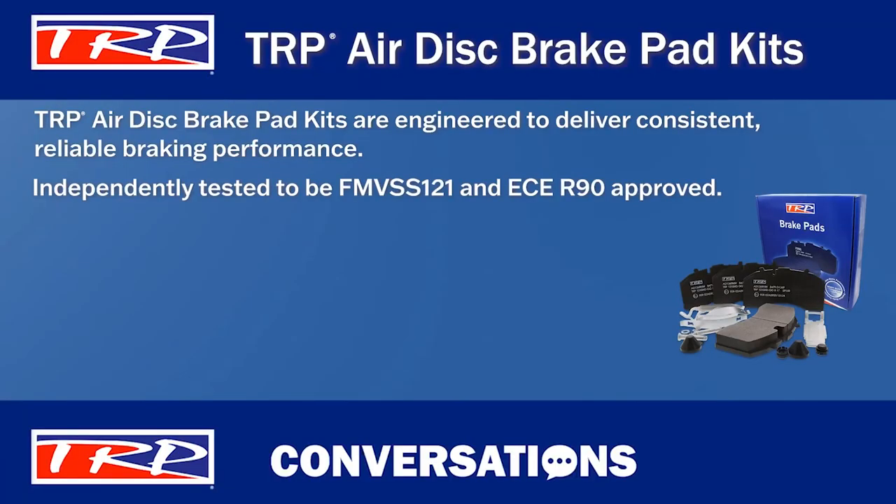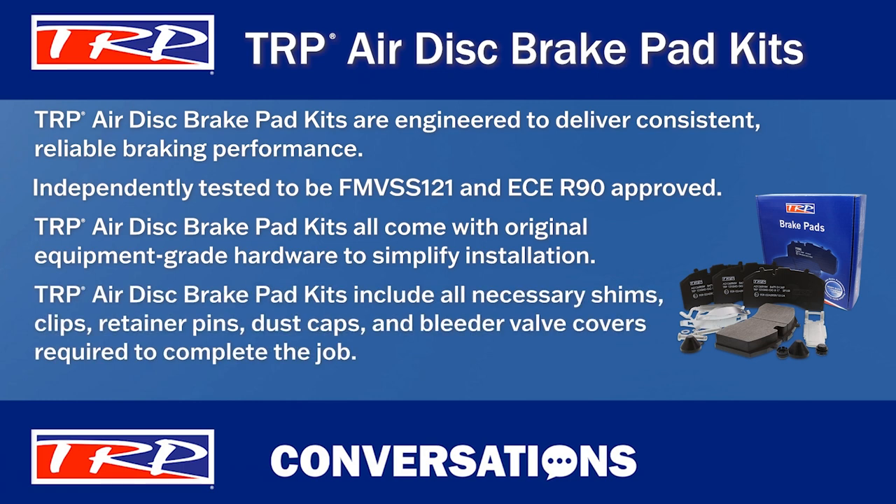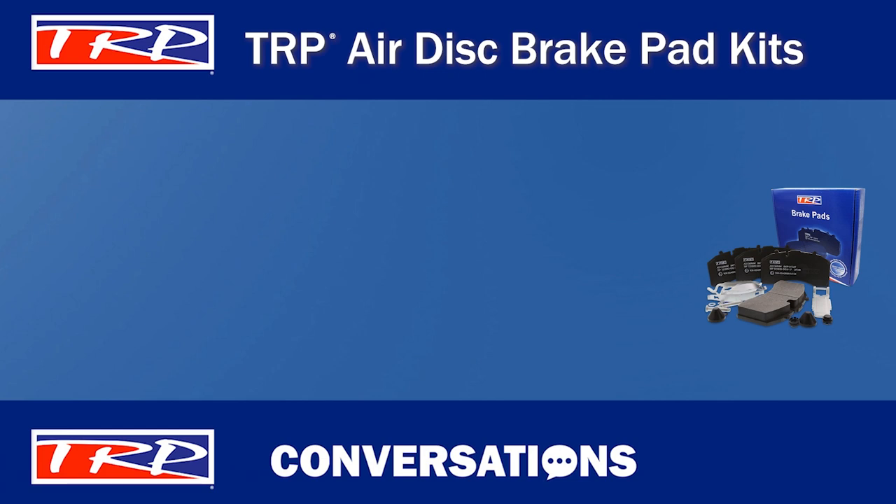Besides meeting federal and European safety requirements, TRP brake pad kits also come with the original equipment-grade hardware required to simplify installation. The kits include all necessary shims, clips, retainer pins, dust caps, and bleeder valve covers required to complete the job. And everything comes packaged together with a single part number, and that simplifies ordering. Everyone can appreciate that.